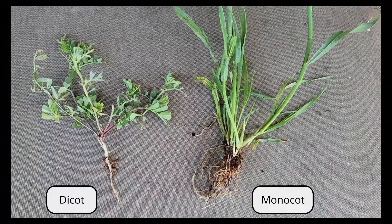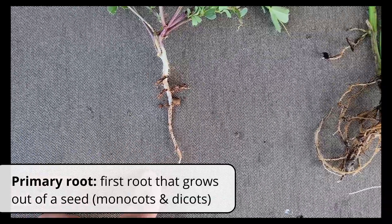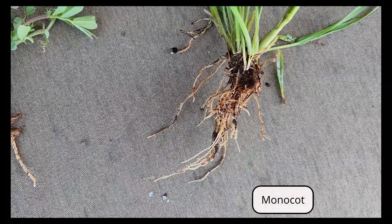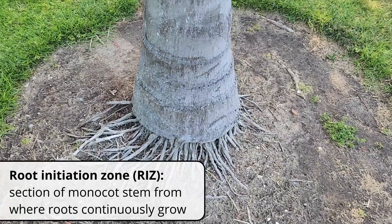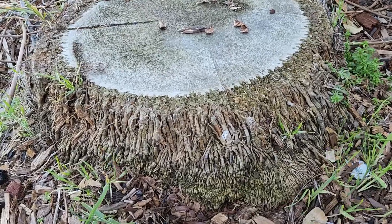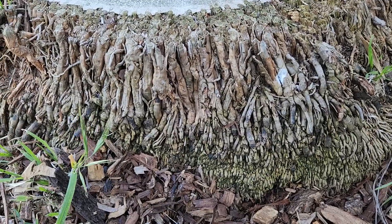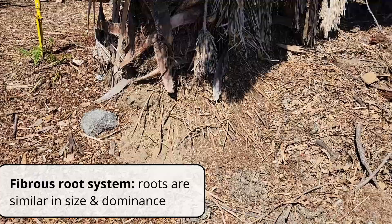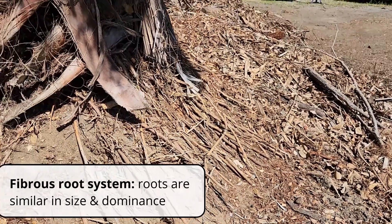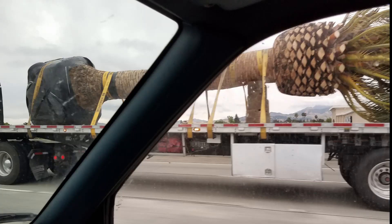The root systems of dicots and monocots differ, which affects how you manage them and how you work around them. The very first root that grows out of a seed is called a primary root. In monocots, the primary root doesn't last very long and it's replaced by more roots that grow from a section of the trunk called the root initiation zone. Because monocots are not capable of secondary growth, they don't get any thicker, so the roots that grow out of this initiation zone are all about the same size and there isn't one that's dominant over another. When you have this situation where all the roots are about the same, this is botanically called a fibrous root system. Because the roots are constantly being regenerated, it makes it a lot easier to transplant a mature palm compared to an actual tree.